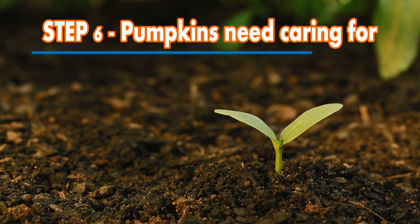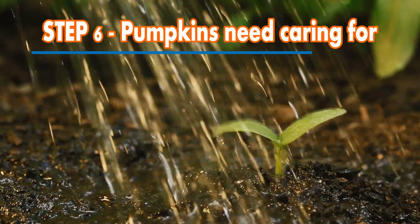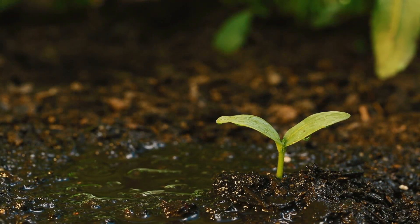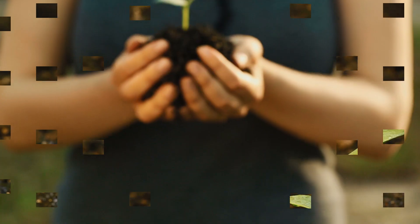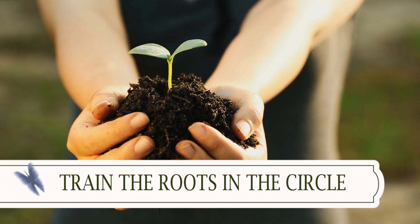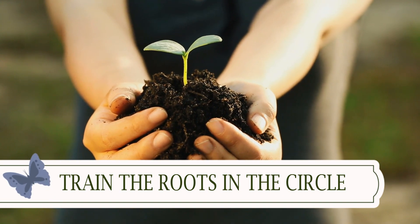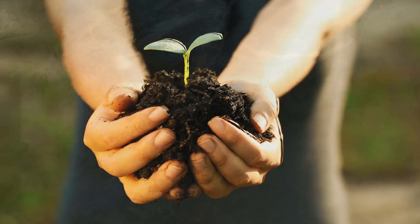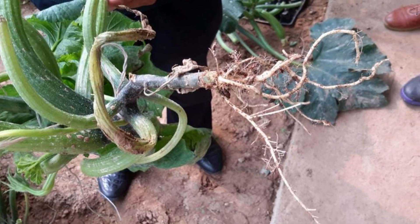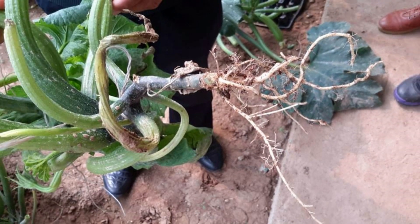Step six: pumpkins enjoy plenty of nitrogen, so they will appreciate a feed of general fertiliser a few weeks after planting. They will begin to produce long stems which can be trained in a circle around the plant to prevent them spreading too far. They have deep roots and are normally quite capable of finding their own water within the soil, but in very dry periods, some supplementary watering may be required.